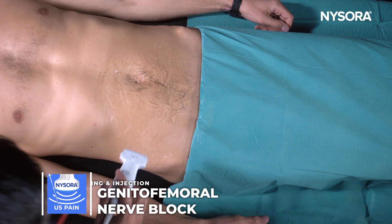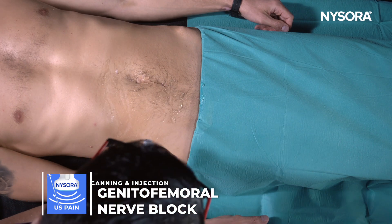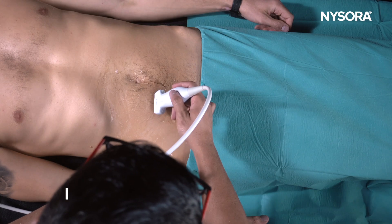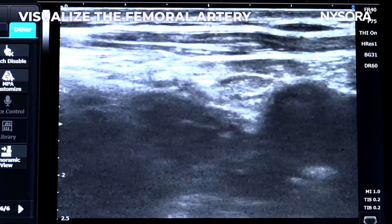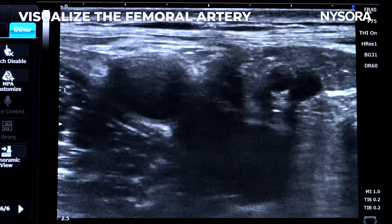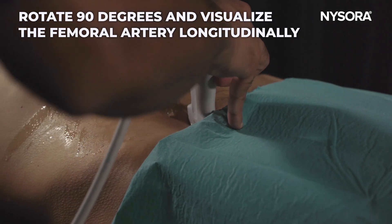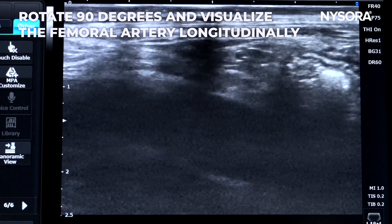To discuss the genitofemoral nerve block, there are two ways to scan the structure — from the top or from the bottom. Starting with the femoral artery, once you've begun scanning it, turn the ultrasound probe longitudinal to look for the femoral artery in the long axis.